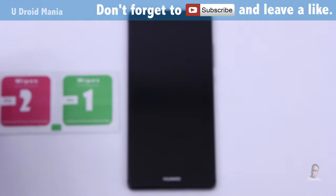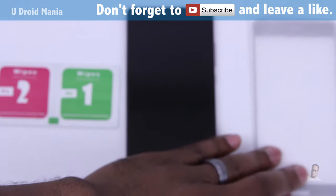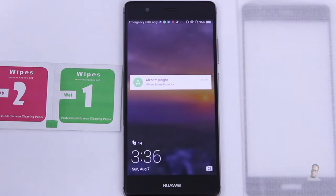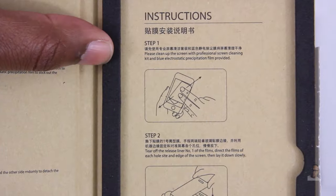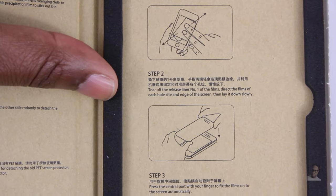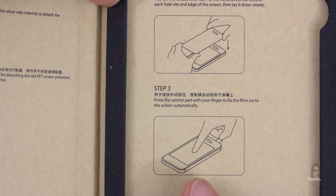Inside you'll find the wet and dry wipes, and also the screen protector itself. Before we move on to the install, I want to show you the amount of adhesive that's on the protector so we know what we're getting ourselves into. With one last look at the instructions, we're ready to get this ball rolling. This is a three-step installation, which seems simple enough. I'm also carefully taking note of step 3, which is pressing in the center.